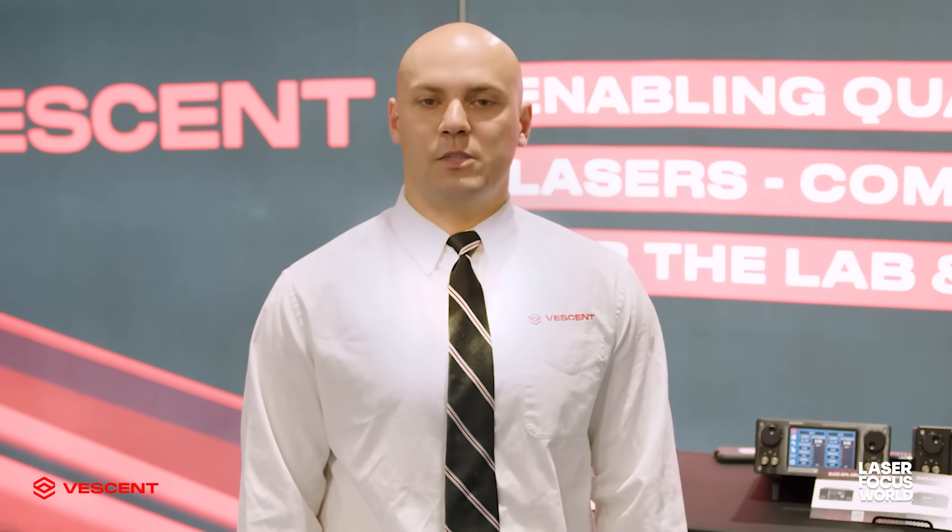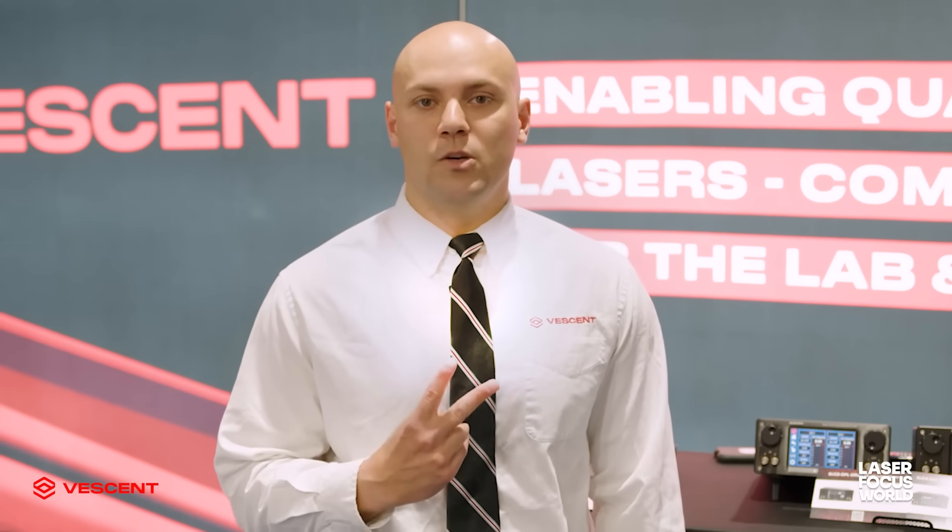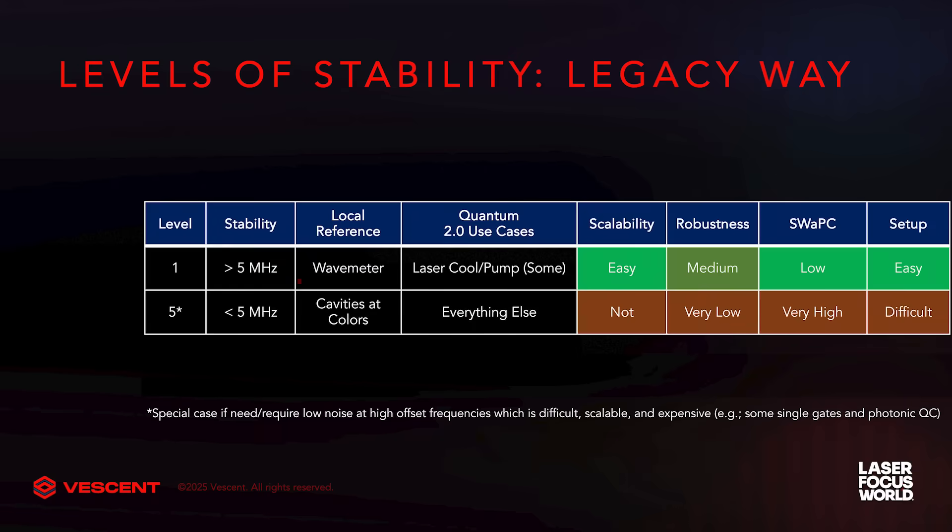The historical way of building an experiment was to use one of two laser stabilization methods: either a wavemeter for your first level of stability, which works for some repump lasers and some cooling lasers and has about five megahertz of accuracy and precision, or for any other transition, you would have to use a cavity built at a specific wavelength to stabilize that laser.